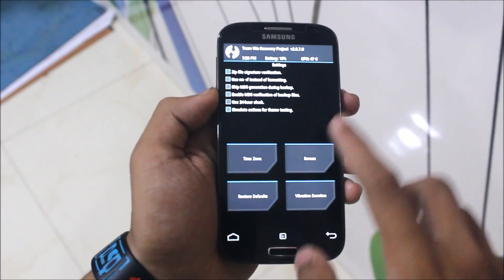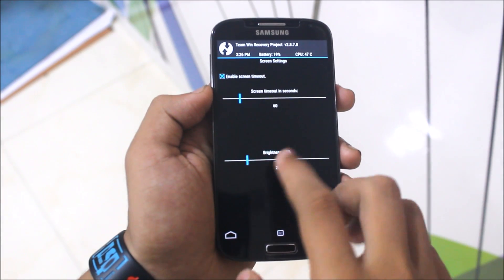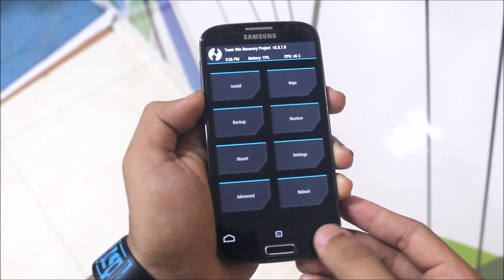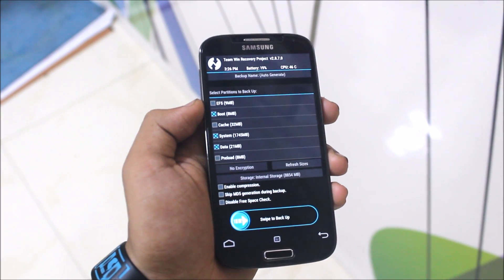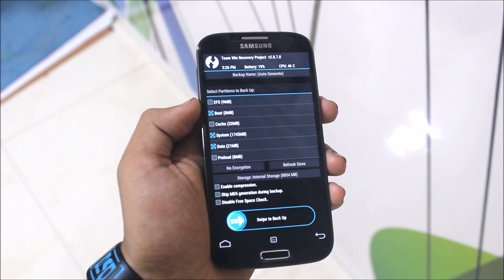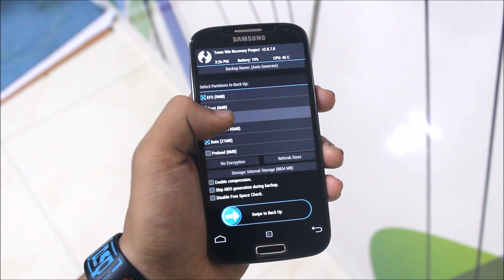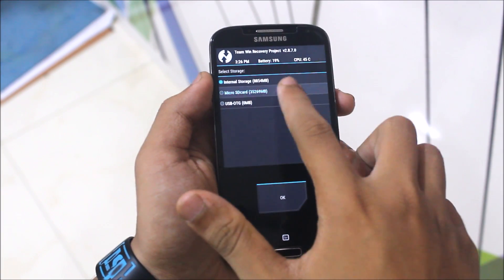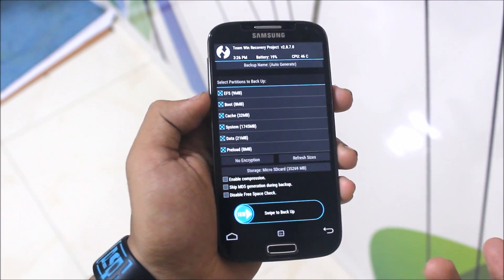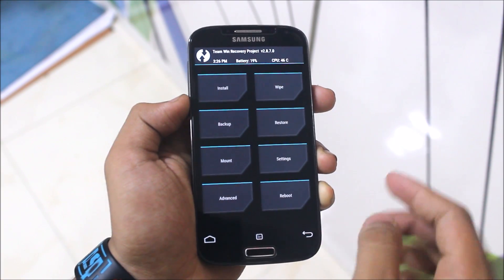Lower the brightness so you can see clearly. Now you need to take a backup before proceeding. If you haven't taken a backup, or if you don't like this ROM, you can switch back to your old ROM without losing any data. Select everything, tap down here, select micro SD card, and swipe to backup. If you don't have a micro SD card, you can swipe to OTG.